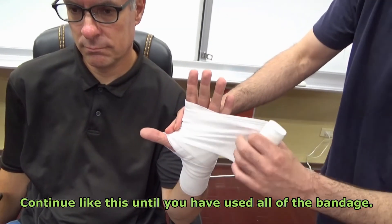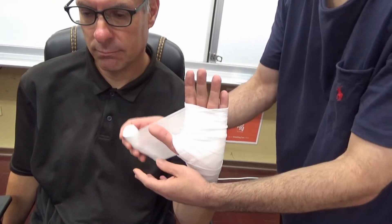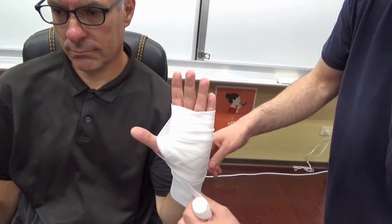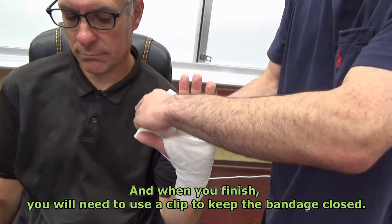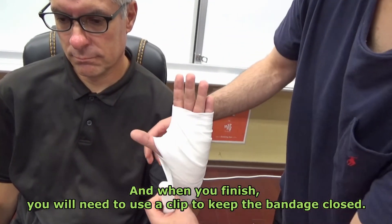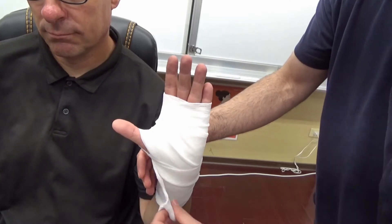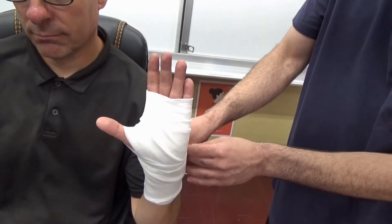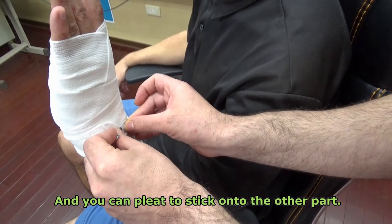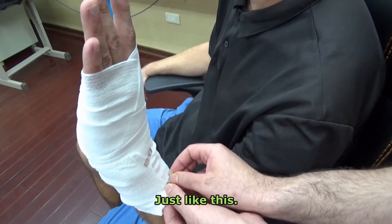Continue like this until you have used all of the bandage, and when you finish you will need to use a clip to keep the bandage closed. This is called the clip. The clip can stick onto one part and you can pull it to stick onto the other part just like this.